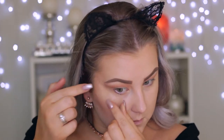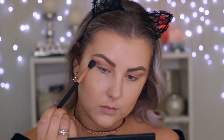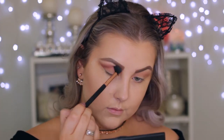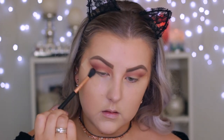I'm taking some tape and applying it to the corners of my eyes to create a nice crisp line. Then I'm taking a wine-mulberry kind of shade on the same Sigma E40, buffing it into the crease and concentrating it on the outer portion of my eyelid, building up the color in the outer corner.